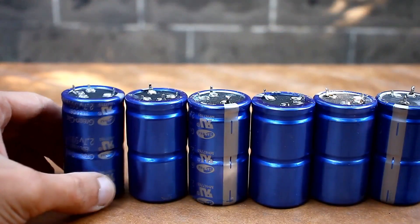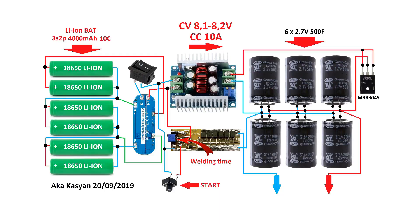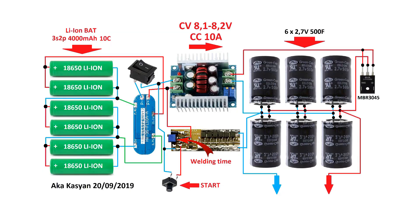Now let's get down to business. I got my hands on these capacitors with a capacity of 500F each, and I decided to use them as the main power source. Here is the complete schematic of the device. The capacitor bank, where a lithium-ion battery 3S2P is used as the power source. The batteries themselves are almost not involved in the welding process. The voltage from the battery, through a step-down pulse voltage and current stabilizer, charges the capacitor bank. The charging current is limited to 8 to 10A, but it can be increased. And our switch or timing system with field effect transistors.